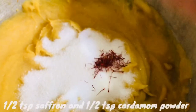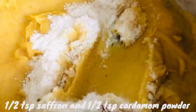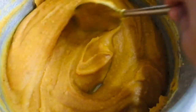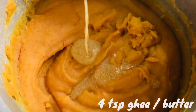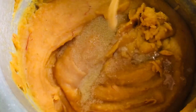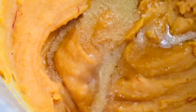Add half a teaspoon of saffron and half a teaspoon of cardamom powder, and mix well. Cook this until the sugar melts — I've been cooking it for about five minutes and it looks just perfect. For glaze and flavor, add 4 teaspoons of ghee or clarified butter, but make sure to use unsalted butter. The halwa is almost done.